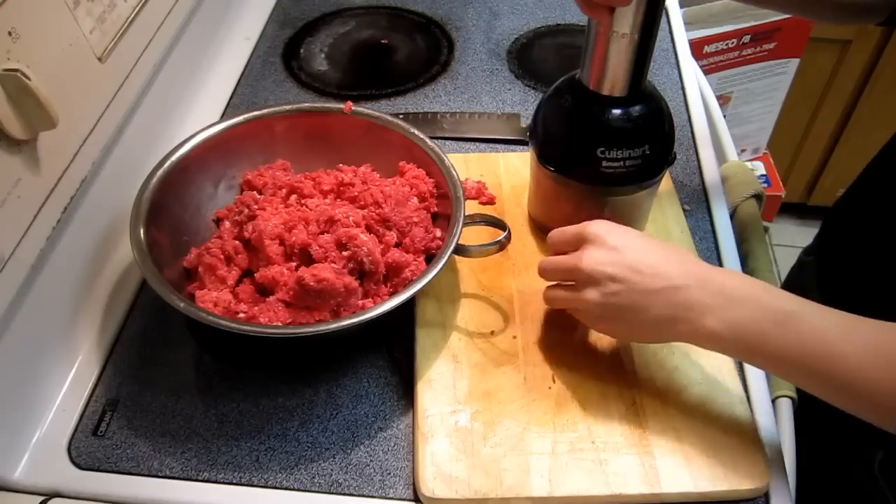Now we will turn this into ground beef. I ground my own beef because I want to control the precise amount of fat in the meat. The fat is basically what makes your beef jerky go rancid quicker, so we want as little of that as possible.